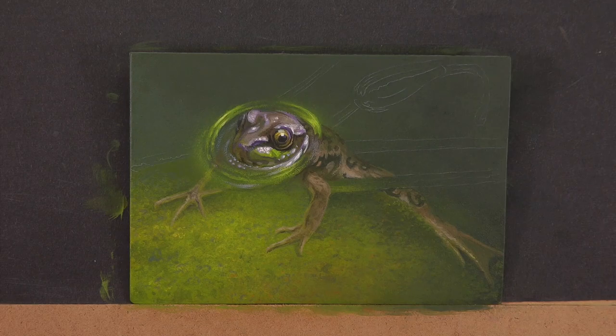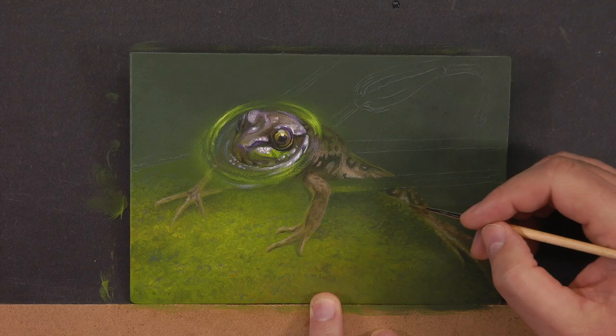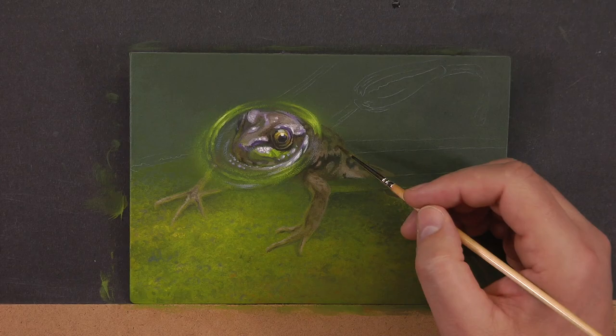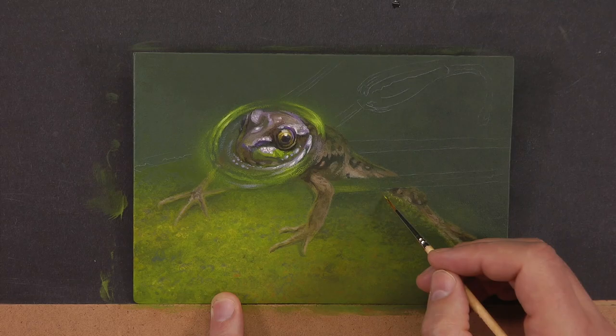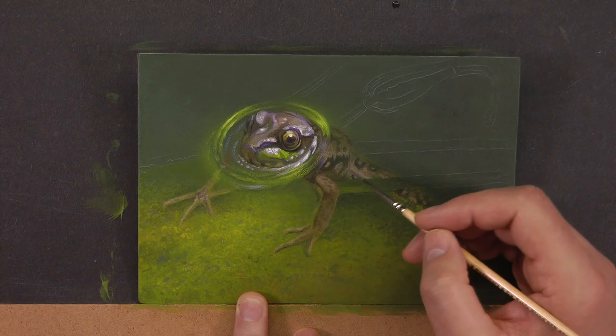My goal was to draw attention to the frog's head breaching the surface of the water. I downtone everything around it so that when the viewer is done looking at all the nice detail in his head and starts exploring the rest of the painting, there are things to discover, but they're not things that jump right off the page. They're subtle soft details — little things the viewer notices and thinks, 'oh, look at all the detail in here,' but it's very subtle and that's by prescription.